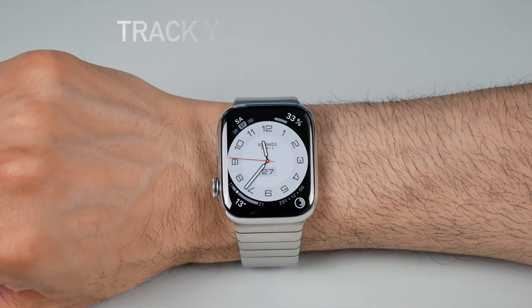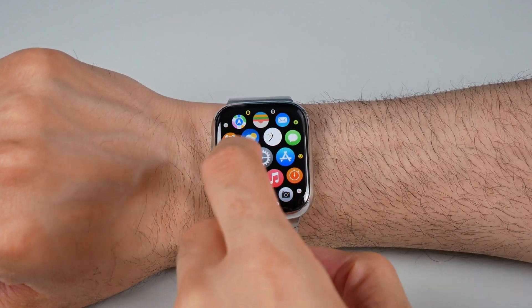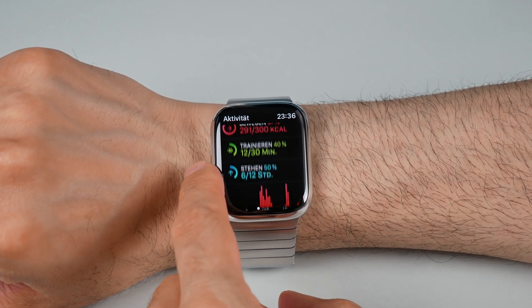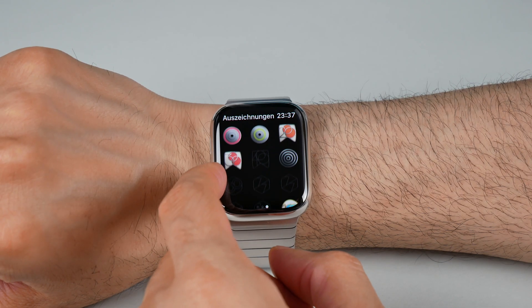Track your workouts. The Apple Watch is your perfect fitness companion. Open the Workout app, choose your activity, set goals, and let your watch track your progress. You can compete with friends, earn achievements, and stay motivated on your fitness journey.